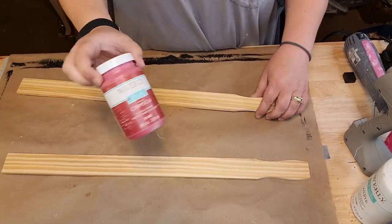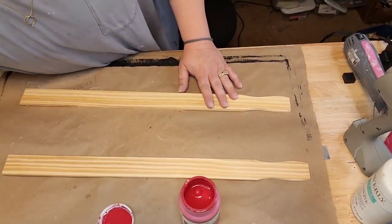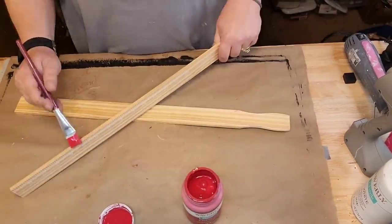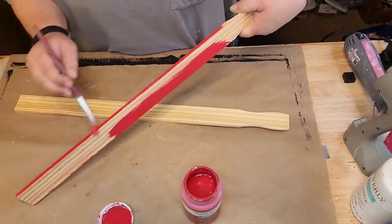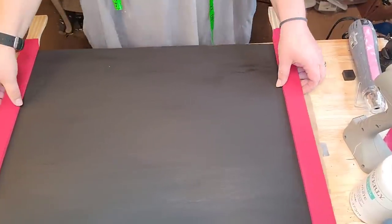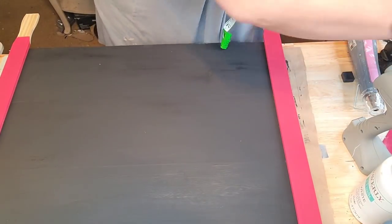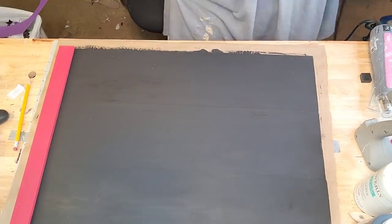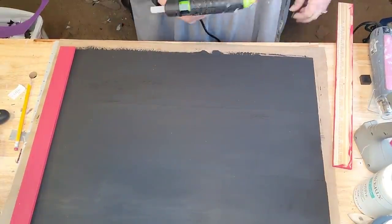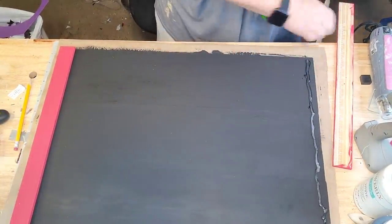I painted it black. And I got two five-gallon paint stir sticks there. I'm gonna paint them in the crimson chalk paint by Waverly, which is just red. You don't really have to fill your holes — I just line them up on the side, mark them, take them outside, cut them on my saw, and I'm just gonna glue one down on each side.